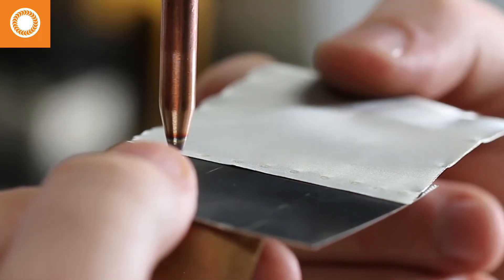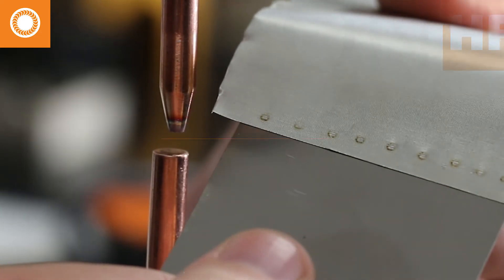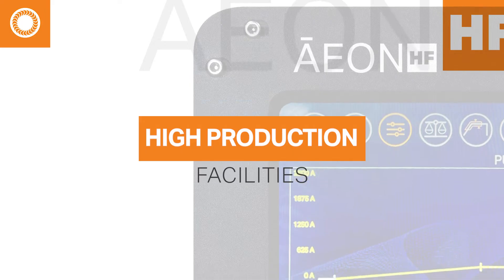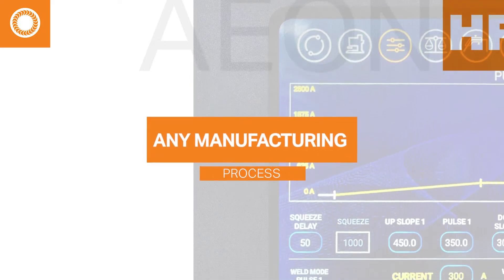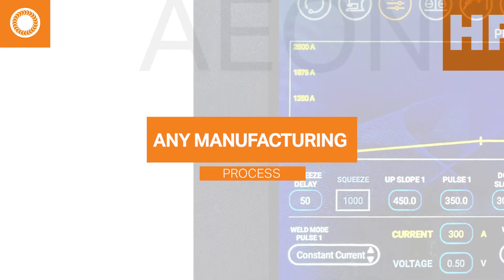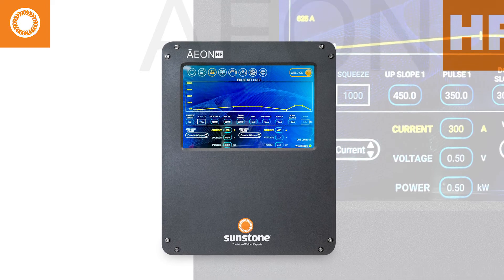That's a lot of monitoring. Should resistivity change during the weld, the Aon HF makes automatic adjustments. High production facilities, automated production floors, or any manufacturing process wherein every weld must meet operator-defined specifications will benefit from integrating the Aon HF into their production process.